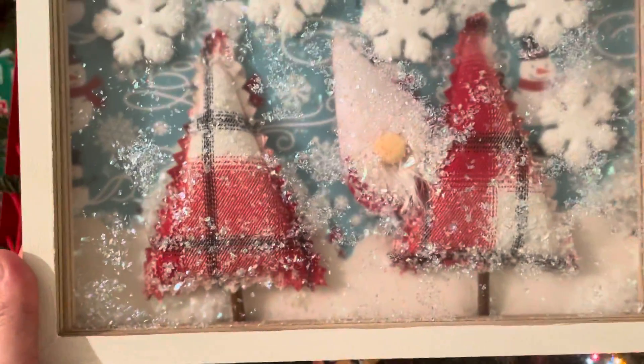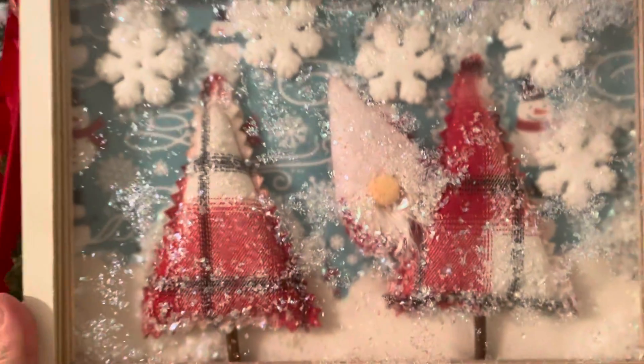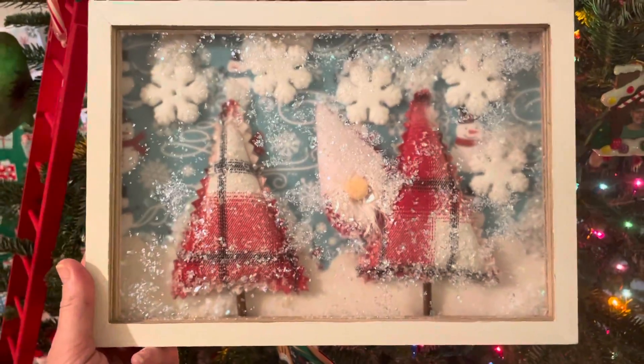Then I added these little fun winter trees — you might remember those from my Walmart haul — and then the sweet little gnome. He's freezing and cold. He wants to go inside and warm up by the fireplace, have some hot cocoa, and get out of the falling snow.